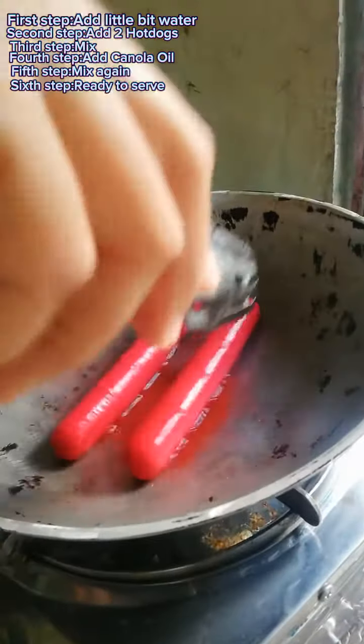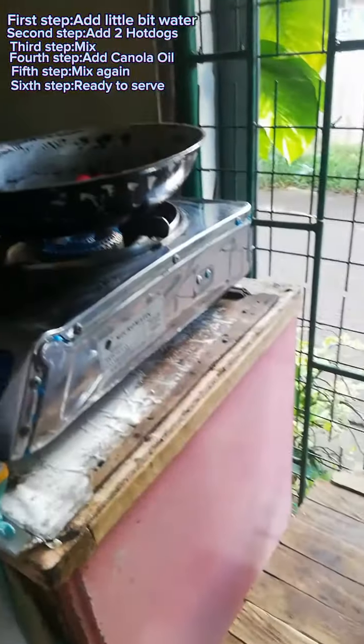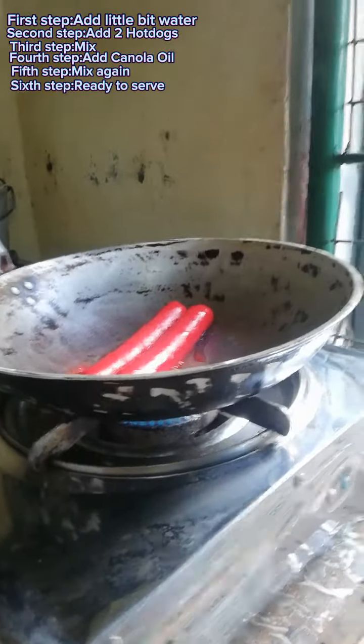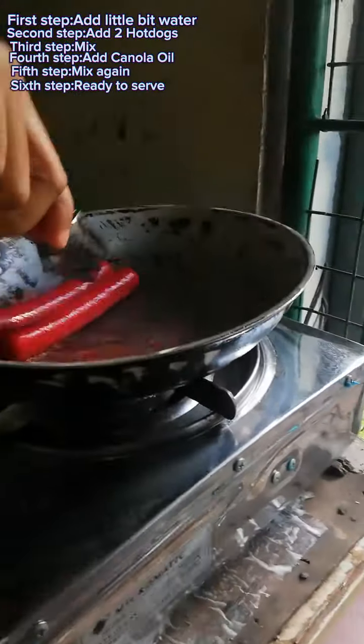Before water is boiling — oh my gosh, it's a little bit now. Little bit. Then add some canola oil to make a delicious hot dog. Then we'll make it cook. Hot dog.